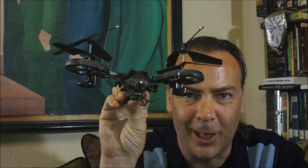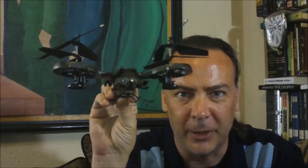Alright guys, that is the YD-718 Avatar remote control helicopter. Link below if you guys want to get one for yourself. Alright, catch you on the next video.